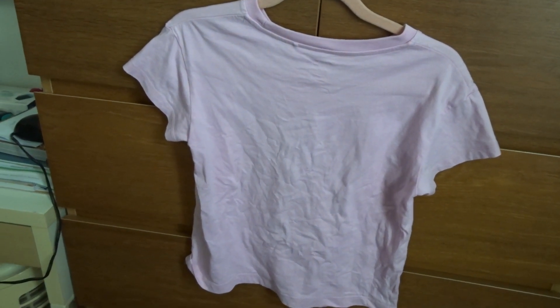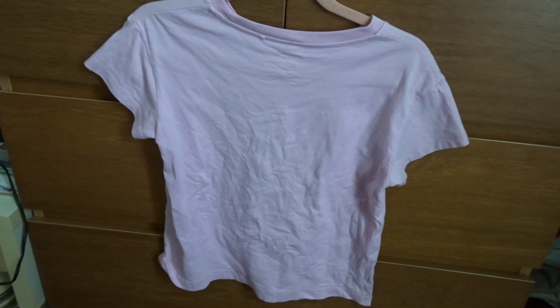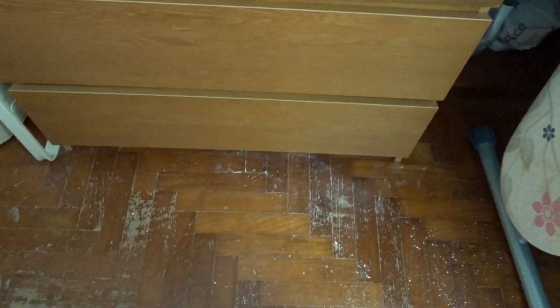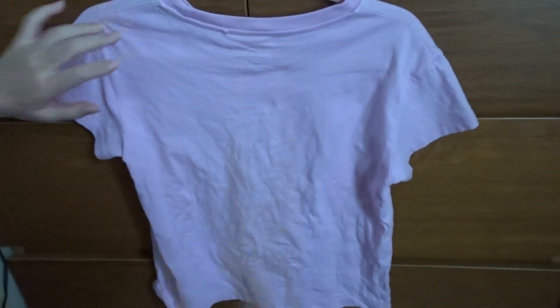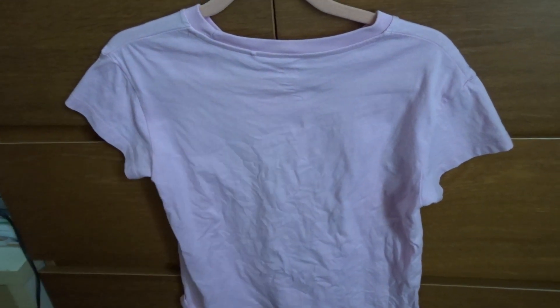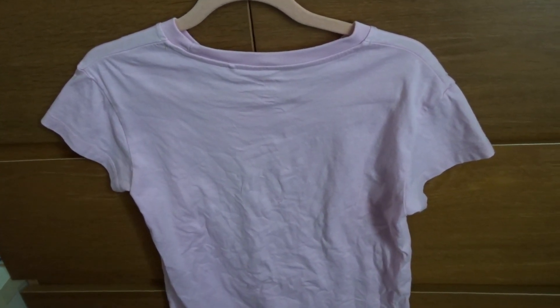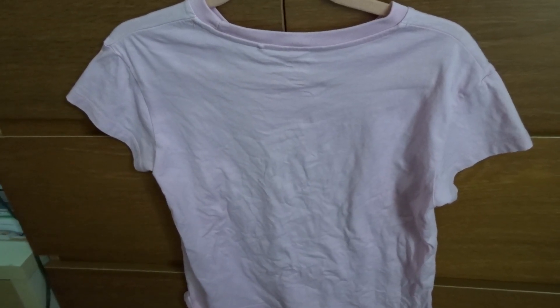Hey followers, welcome back to our channel! Today we're going to test out a life hack. So basically, if your iron is broken, you can just put this on the ironing board. All you need is a hair dryer — just blow at it after you damp it, and then once it dries, all the wrinkles will be out.